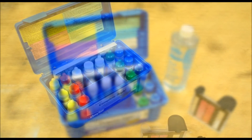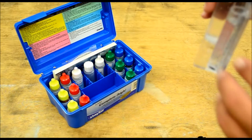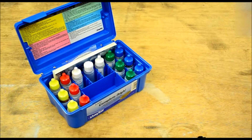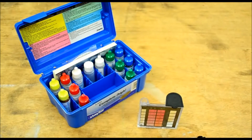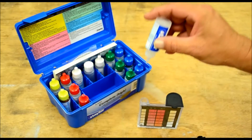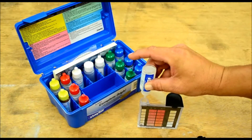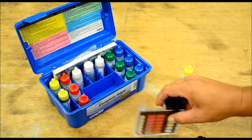We're going to test the chlorine first. I went ahead and filled up my test vial to the top level here. Take reagent number one, hold your bottle straight down, and put in five drops — one, two, three, four, five — then mix that.